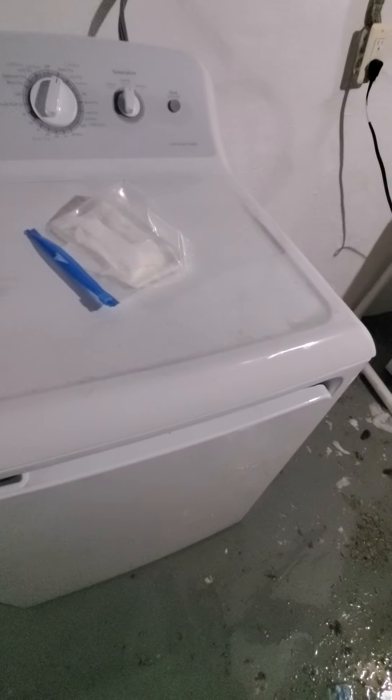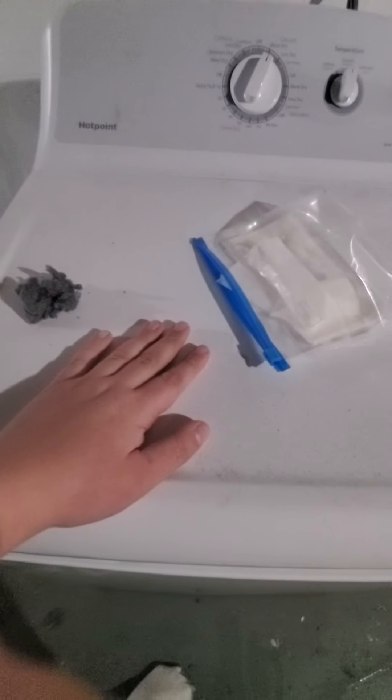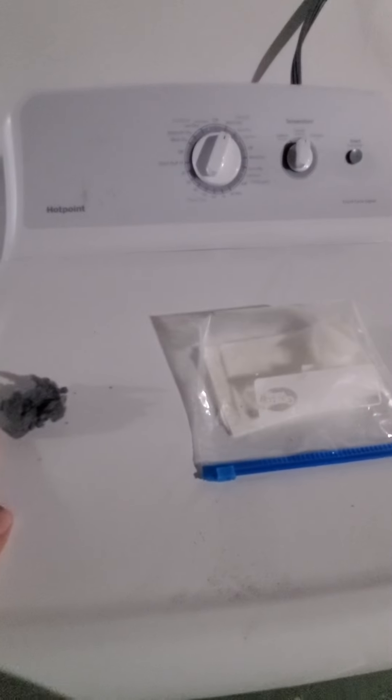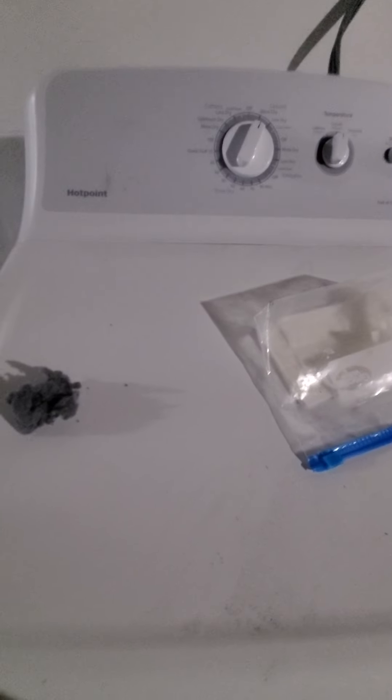Hey guys, Aaron Fishbox here. This is part two of drying the rug towels and rug. The washer is done and now I'm using the dryer. I got dryer sheets in a sandwich bag because my Bounty dryer sheets box was tearing apart and I couldn't deal with it, so that's why I just use the bag. But dryer sheets all the way.